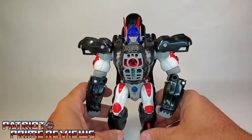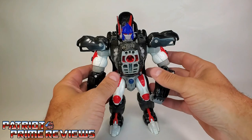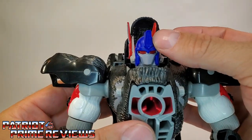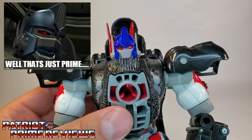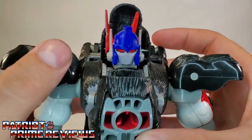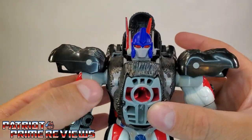And there we have Optimus Primal in robot mode. This robot mode looks great, almost exactly like you saw it on the television show, except the face has a full face plate. If you remember Optimus Primal from the show, he kind of had that open-mouth area where you could actually see him talk. But this is still really cool — this is very Generation 1, in my opinion.